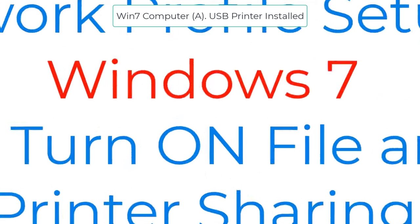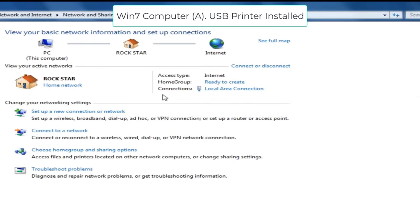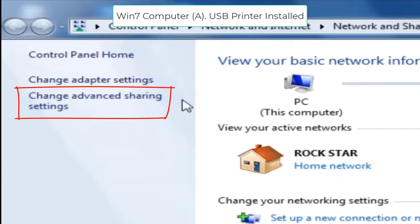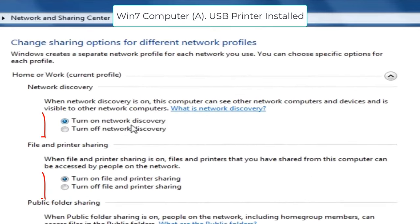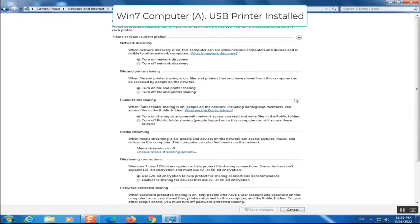Now we have to check the network profile settings. The network profile should be in private or home mode. If your printer is installed on Windows 7, right-click the network icon in the bottom-right corner and click 'Open Network and Sharing Center'. The connection should show as Home Network. Click on 'Change Advanced Sharing Settings', make sure Network Discovery is turned on, and turn on File and Printer Sharing. Save the changes.